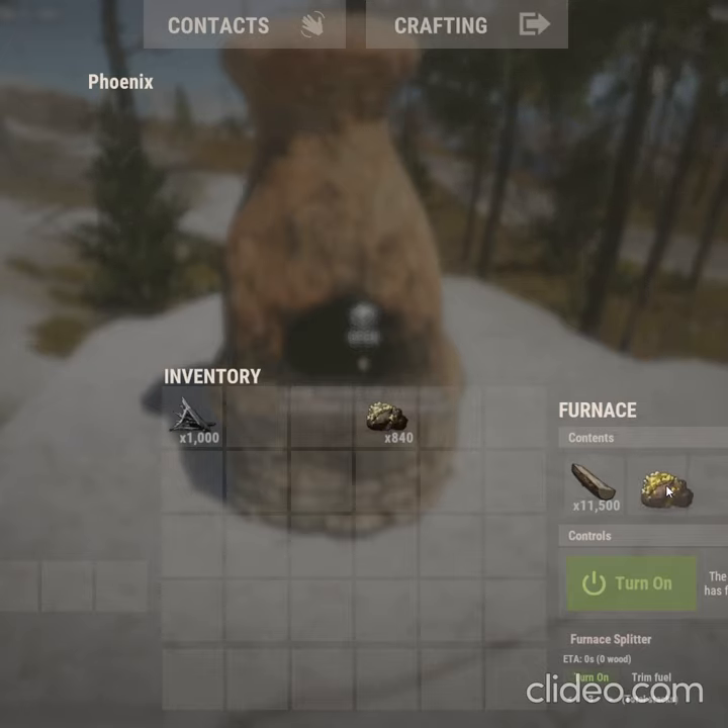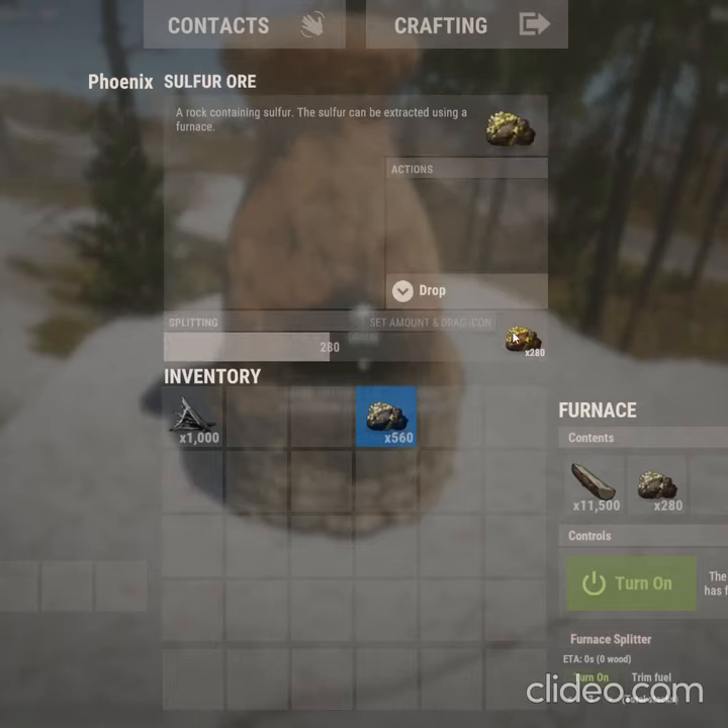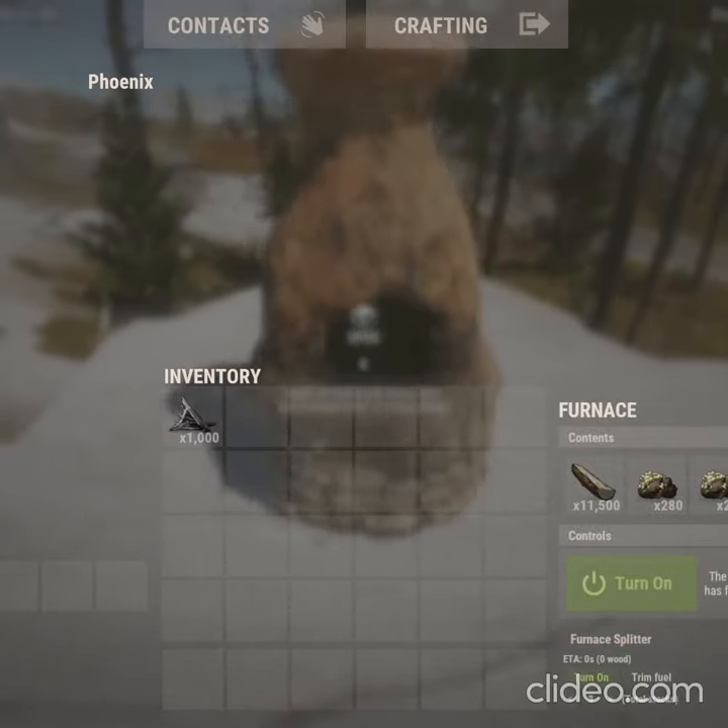Hold down the scroll wheel — the middle click button — and put it there. Then take your remainder and split it in half, and you have a perfect split furnace.